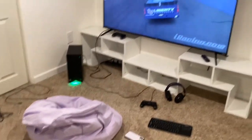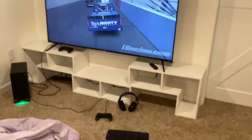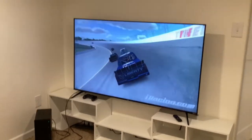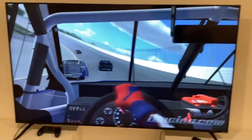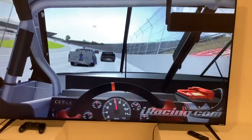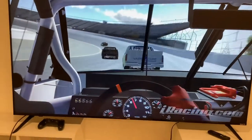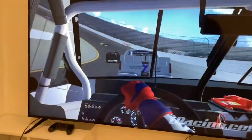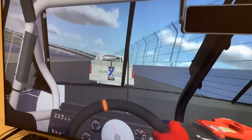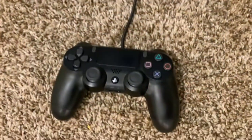Sit on that beanbag, kick your feet up, put the old controller on, put your headphones on, talk to your redneck friends, and kick back watching the old TV. You're probably asking yourself what it looks like from in-car — this is what it looks like. You can adjust as you need. It's just fine for me. That little low-end PC isn't gonna grab all the graphics out of the game, but it does a decent job.